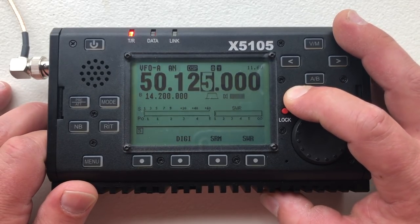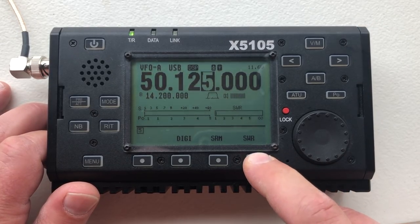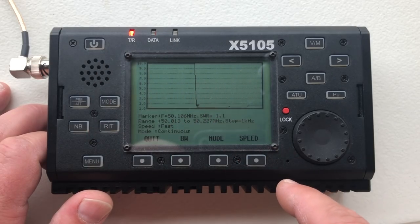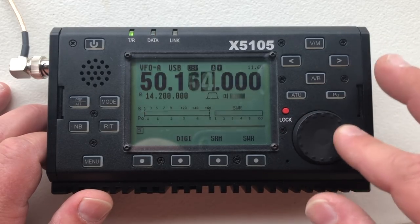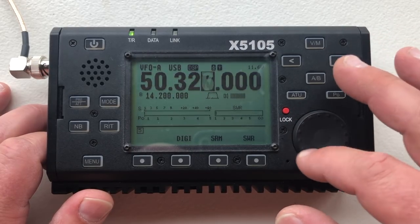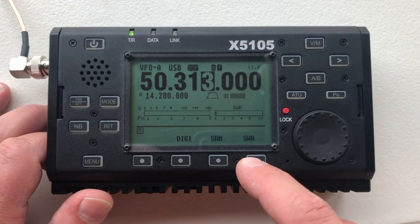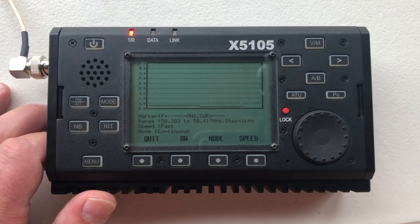Here's 6 meters, my calling frequency. That looked happy — no line, that's great. It was way up high and then it came down. So that's good, there's where our sweet spot is. Let's go up to the FT8 region of 6. Nobody's there. Oh, that's happy — look at that. Very nice.